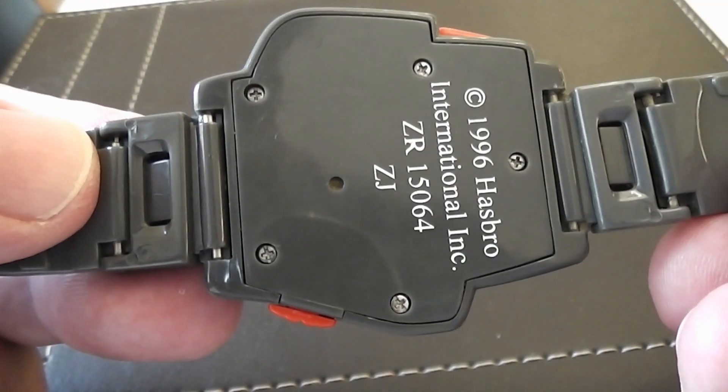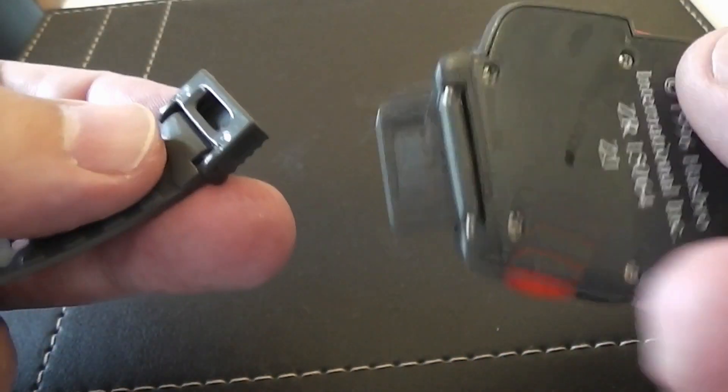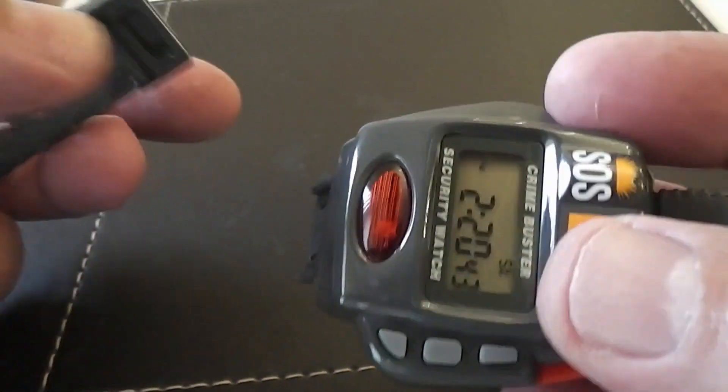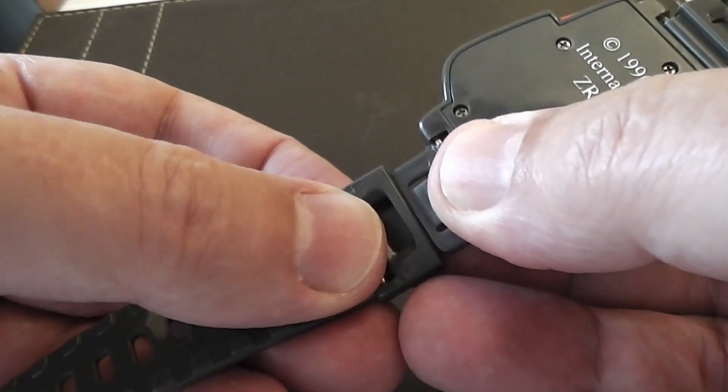One thing I really liked about this watch, which I thought would be a great idea on all watches, is the strap — not for its decorative artwork, but if you look on the back of the watch it has quick-release buttons. This means that the strap can be quickly detached and re-attached to the watch.